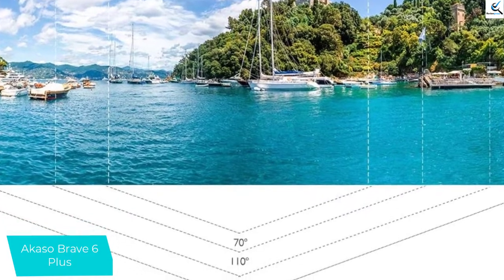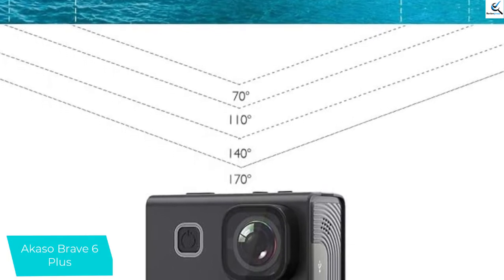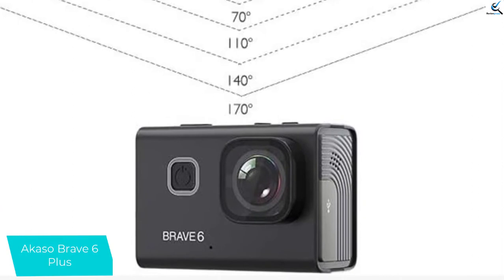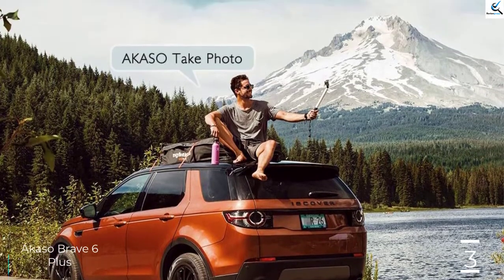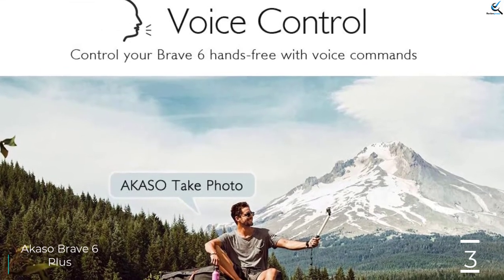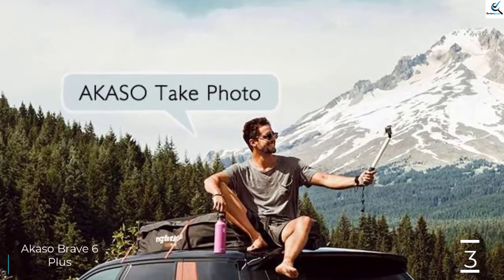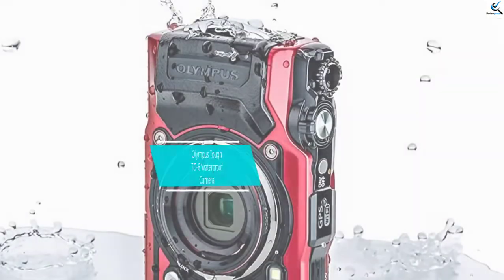The Akaso Brave 6 Action Camera is great for shooting video from the boat because of its hyper-smooth image stabilization. Additional specs on this camera are numerous, including a 2-inch touchscreen, voice control, 8x zoom, adjustable view angle, remote control, Wi-Fi, burst photo, self-timer, time-lapse video, diving mode, special effects, white balance, loop recording, driving mode, motion detection, WDR, audio record, micro HDMI, USB-C and more.